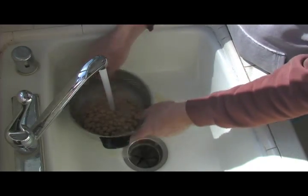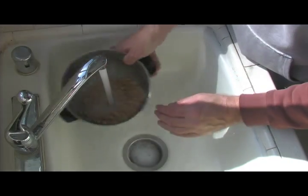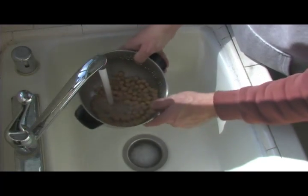I like to rinse them off and get all the juice out of them as much as possible. And there we have it — pretty easy to do.